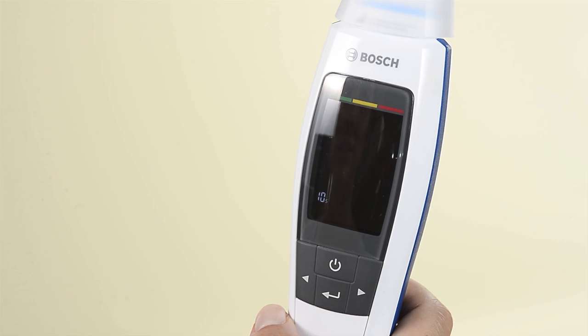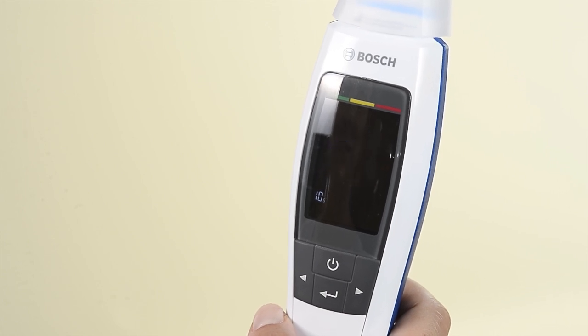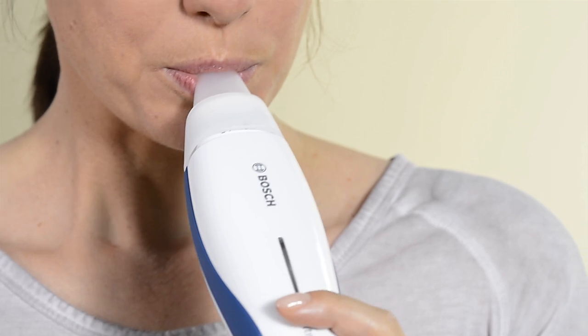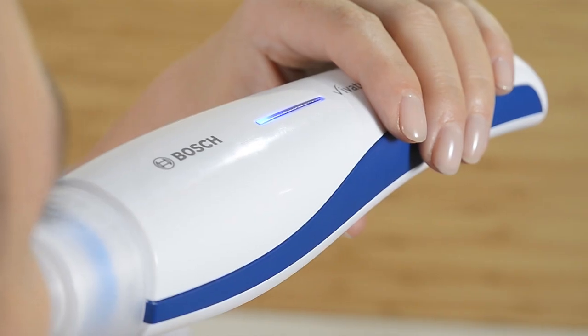This is how it works. Relax and inhale deeply through the mouth. Place the device to your mouth so you can see the LED light, and exhale evenly, as if you were gently cooling down a cup of hot tea.